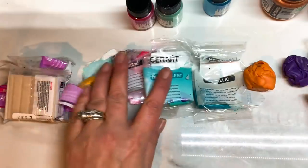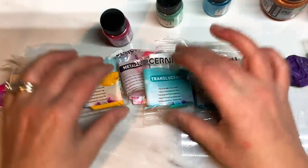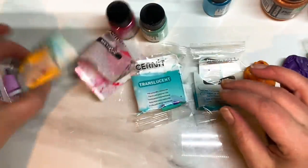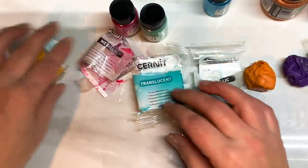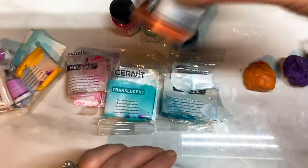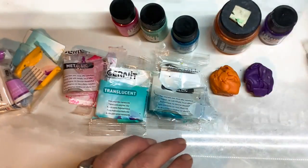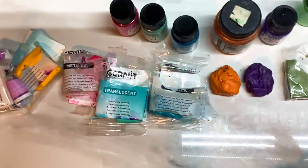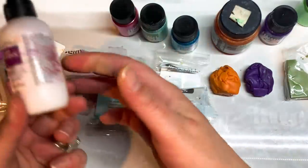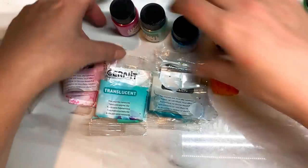Now for each coloured clay, I've got a corresponding colour in mica powder. So red goes with red, I've got a green to go with the emerald, the amber I'm keeping by itself, a blue to go with the turquoise, an orange to go with the orange, the purple to go with the purple and a green to go with the green. You'll also need some Liquid Translucent Sculpey and good old Metal Leaf Gold Flakes.